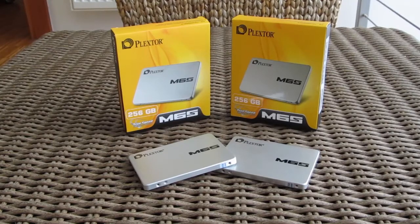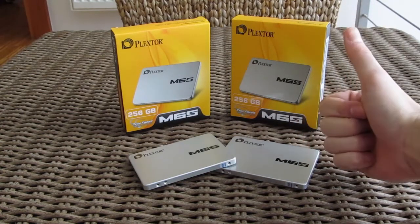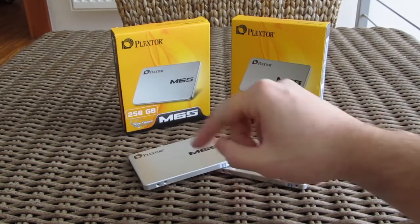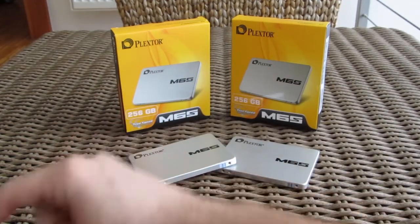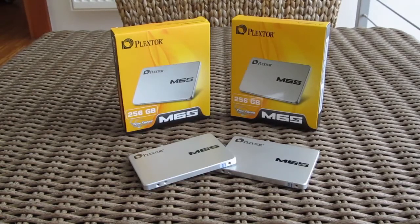Thank you once again guys for checking out our unboxing, review, and RAID 0 how-to setup of the Plextor M6S. Feel free to give us a thumbs up if you liked this video, leave a comment below if you have any questions about the product, and if you'd like to see more content like this, you can subscribe to our Tactic YouTube channel or check out our other videos.